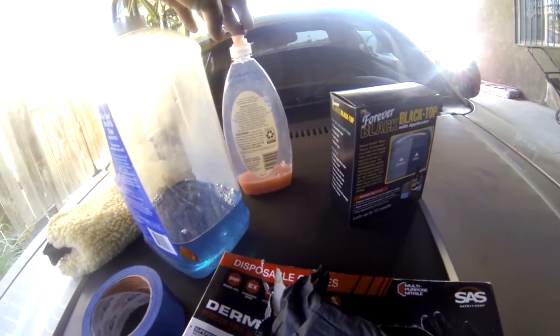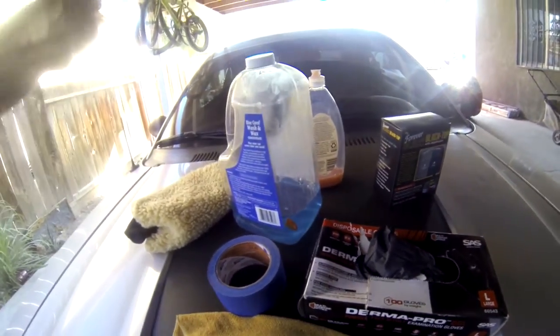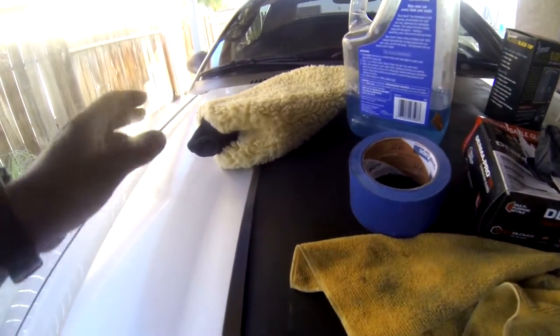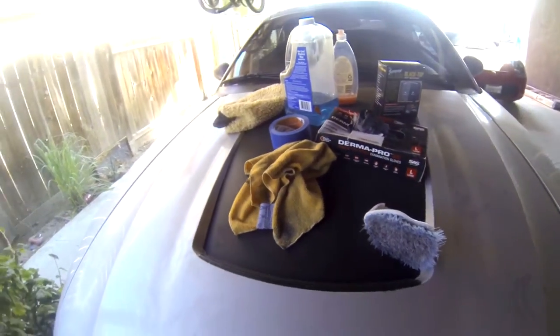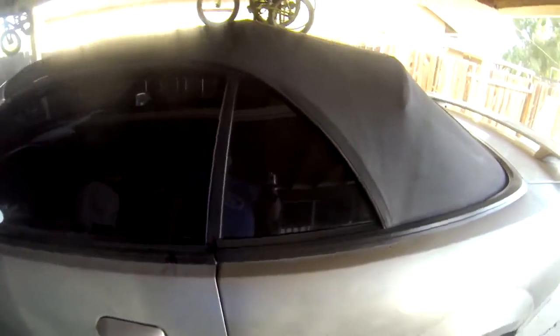Some dishwashing soap to remove all the oils, wax, and that kind of stuff. And if you want to wash your car at the same time, some car wash soap, something to scrub your car with, and then obviously a rag to clean up any excess or something like that. We're just about to get ready to start cleaning the car.